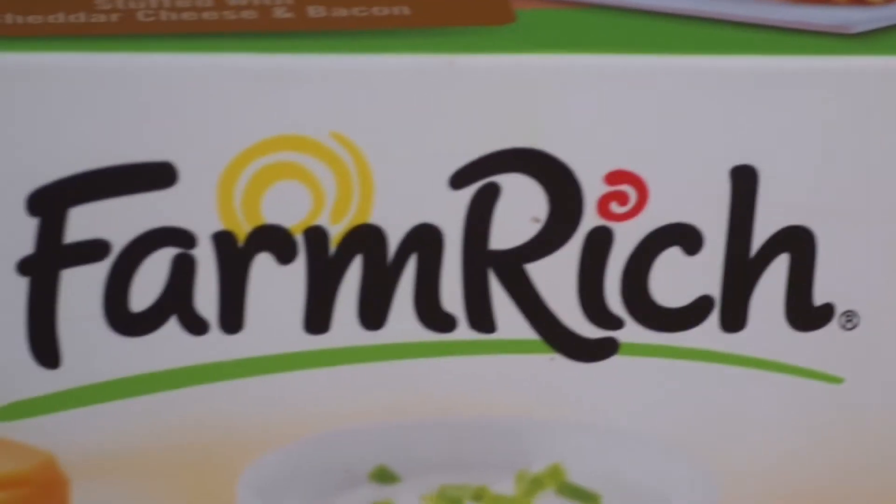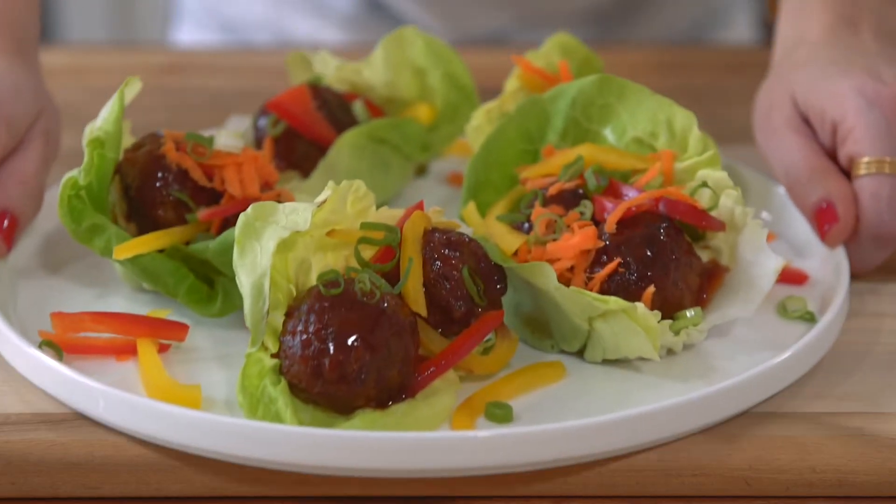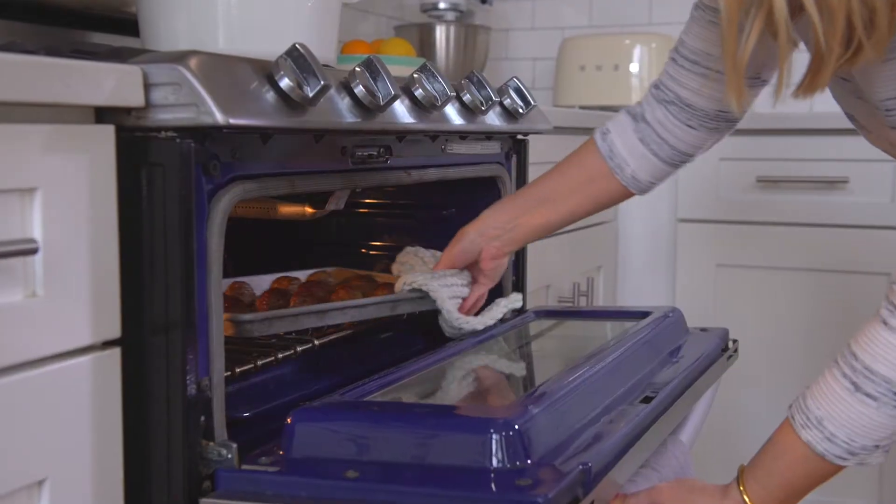Hi, I'm Tara here with some easy eats from Farm Rich. I'm going to show you my hack on trendy lettuce wraps. They start with Farm Rich Italian meatballs.